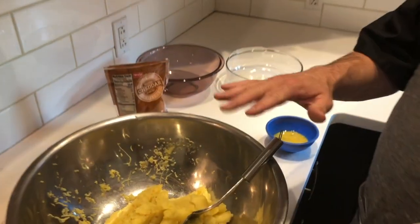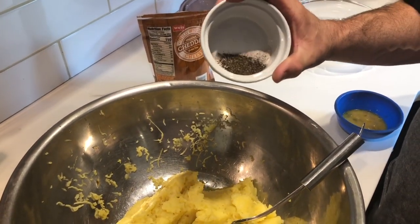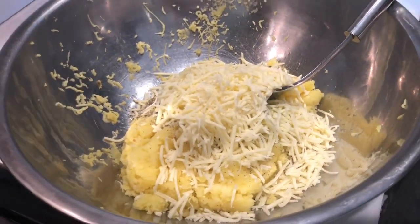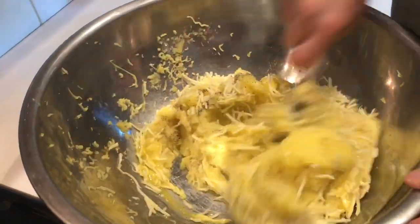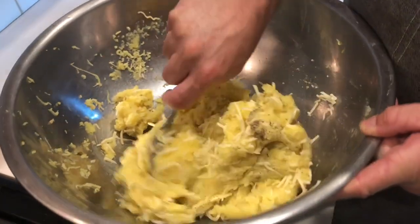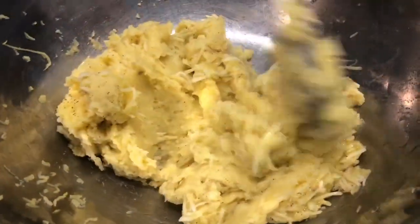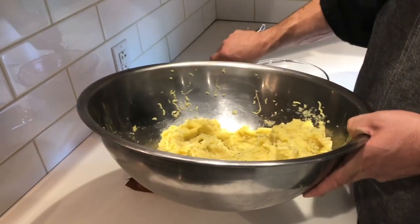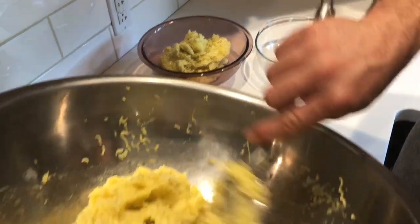All right guys, so we have all of our potatoes run through the food mill. This is going to be our basic mix, and then I'm going to show you a variation here at the end. We have three teaspoons of kosher salt, one and a half teaspoons of black pepper, two cups of white cheddar cheese, and one egg to help with some binding. You're just going to mix these ingredients up until they're well combined. Once your mixture is combined, I'm going to take half of this and transfer it over to another bowl, and then continue with some additional ingredients to spice your pierogies up.